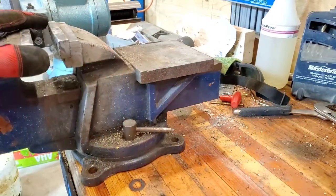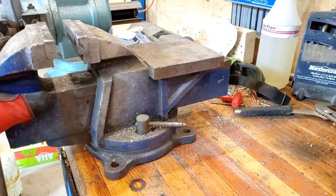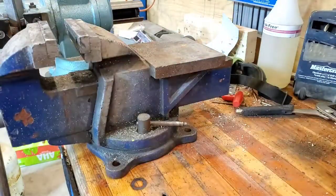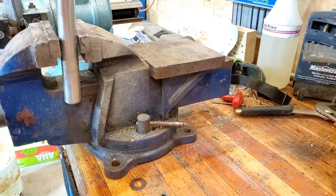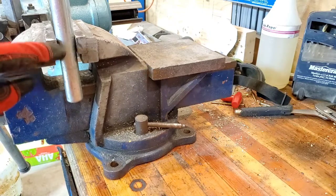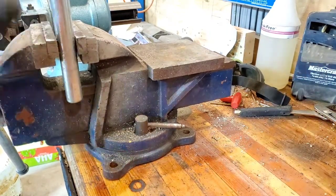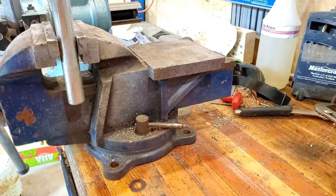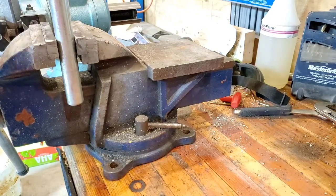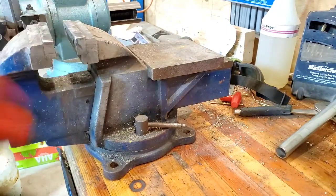The other thing I'm limited by is this jaw always faces parallel to the floor - I cannot do anything about that, it's just fixed. There are times when I would like my workpiece turned vertical. For example, if I clamp something like this round pipe, it's got a fairly small cross section of bearing surface. It's hard to tighten it enough to hold it really steady, so if I'm cutting on it it's going to want to turn. If I tighten it enough not to move I'm probably going to crush something.